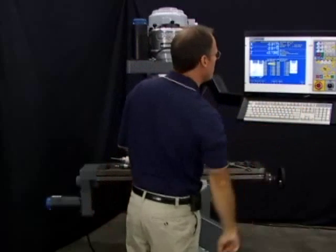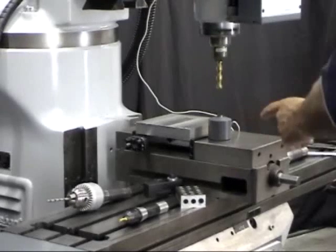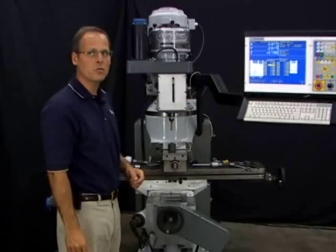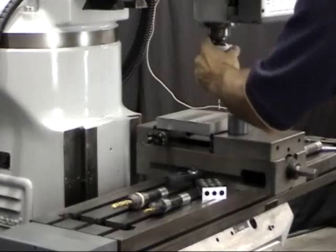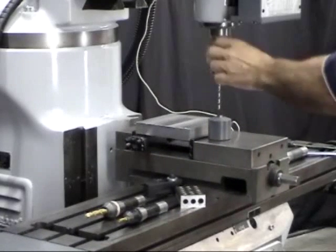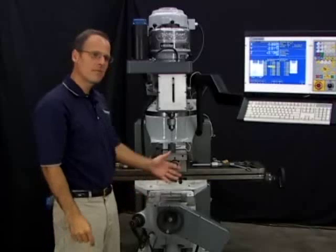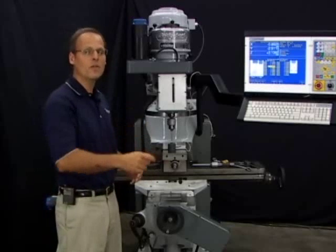I load tool 2, make sure the cursor is on tool 2, hit F3 auto, then cycle start. Tool 2 jogs down to the TT1, touches off — bingo. The control just recorded the height offset value for tool 2. I do the same thing for tool 3, making sure the cursor is at the correct tool number. I just measured three tools in about a quarter of the time it took with the 1-2-3 block.